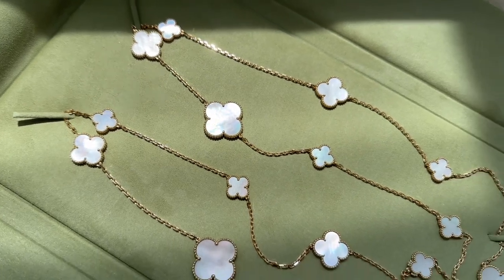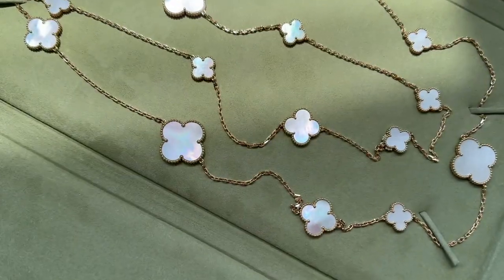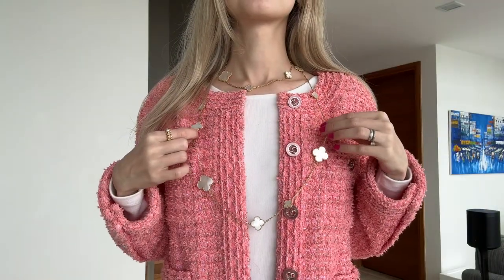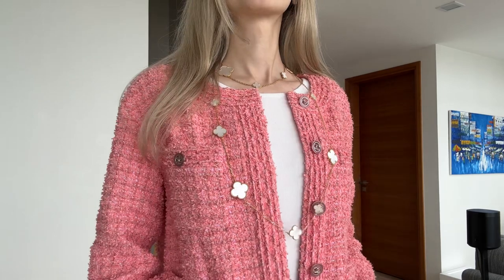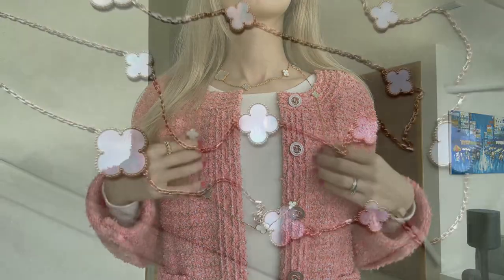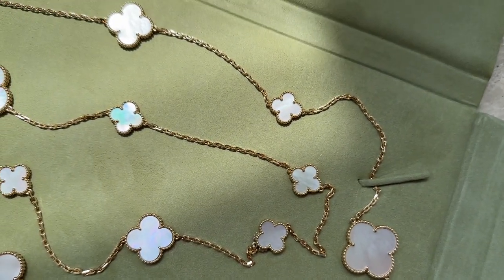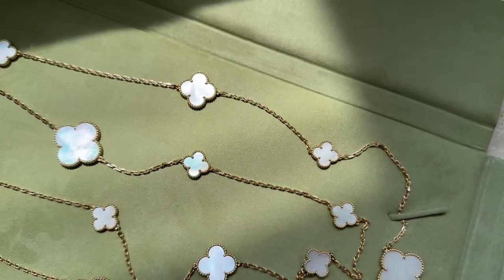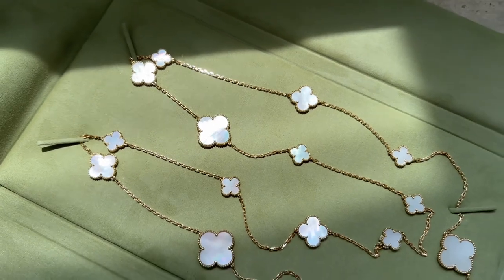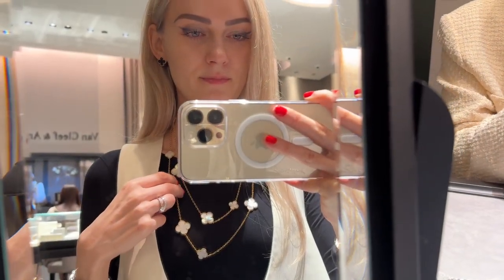Some jewelry pieces can be a bit more maturing, however this one is quite modern. I think it's because of the different sizes of the motifs — that's why it looks more youthful. When I tried it on I knew I had to have it because it felt so me. There are so many ways to wear it, and because it's so versatile I'll be reaching for it more and more often, which brings down the cost per wear. Cost per wear is very important to me — I only add items to my collection that I can wear as much and as long as possible.